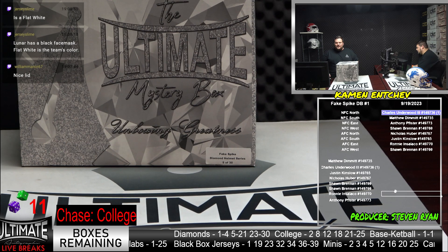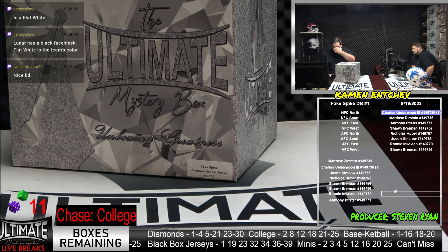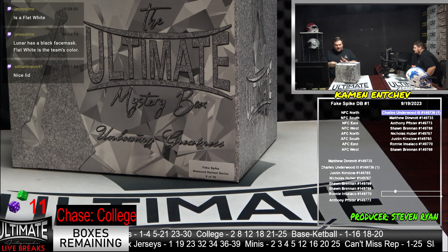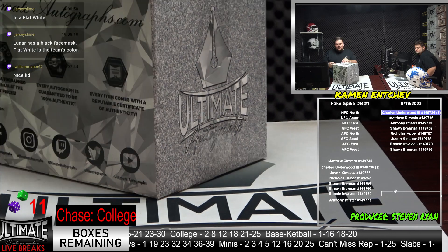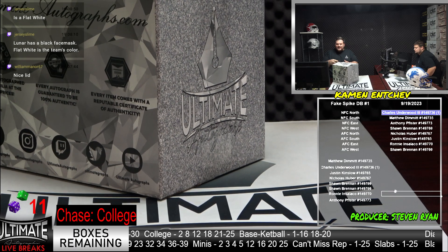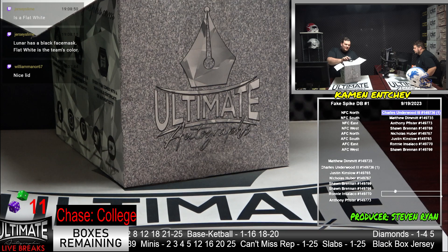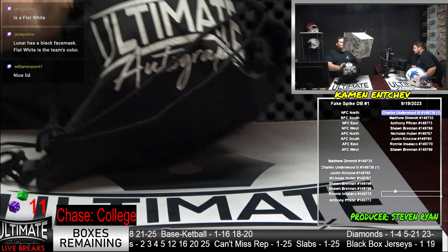It is a Flat White — that's what I thought, Bob. It looked like the Flat White. My sticker indicator says Flat White. We've got the double confirmation from Bob Boulay — Flat White, indeed. A beautiful lid. A beautiful way to start the night here at UA.